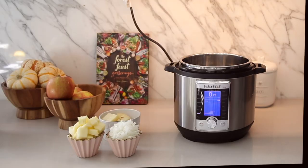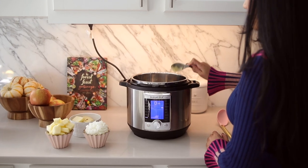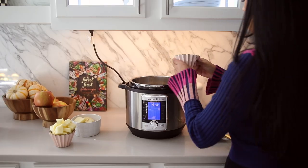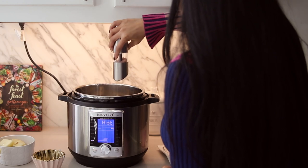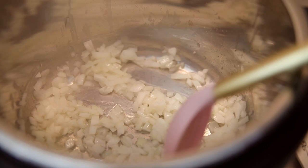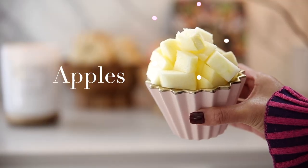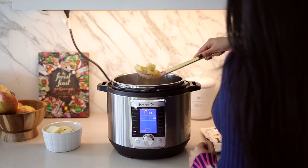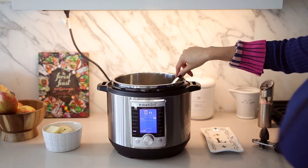I start by putting my instant pot on the sauté setting so that I can sauté my onions. I used ghee as my oil but feel free to use olive oil. Season it with some sea salt and a little bit of pepper and sauté those for about three to five minutes. Now we can start adding our chopped apples and brown those for about one to two minutes with the onions, and now we can add some minced garlic.